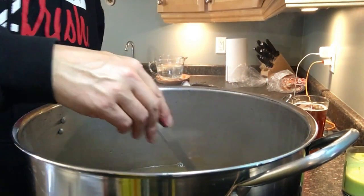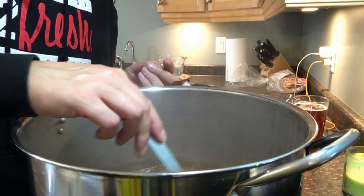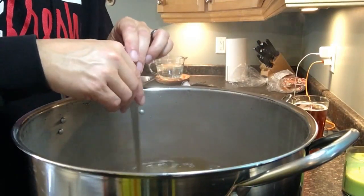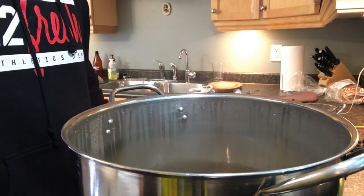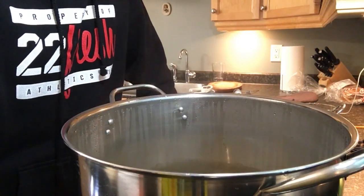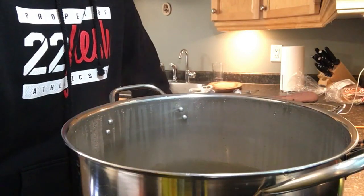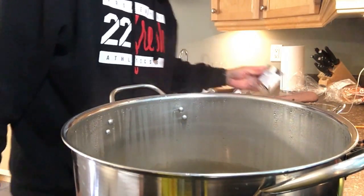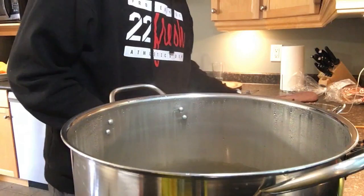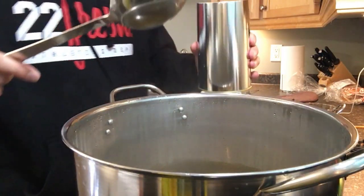Now we're going to bring this to a full boil. At the 50-minute mark, it's time to add in our second liquid malt extract and our next hop addition — two ounces of Columbus hops.